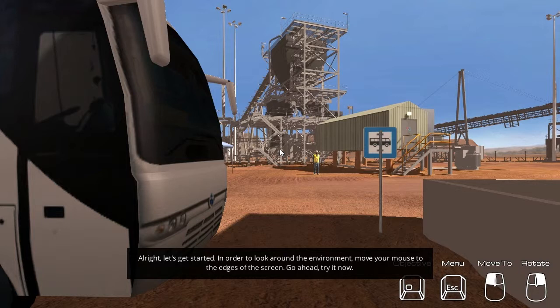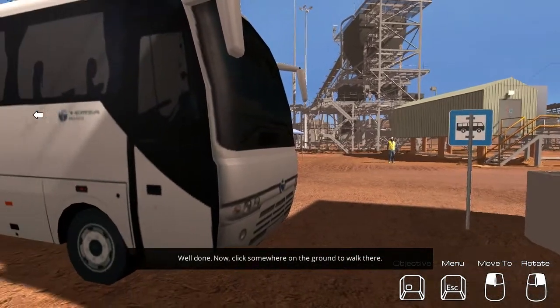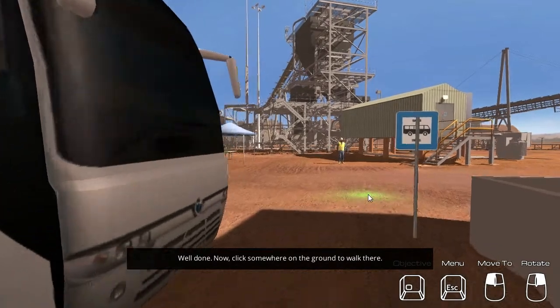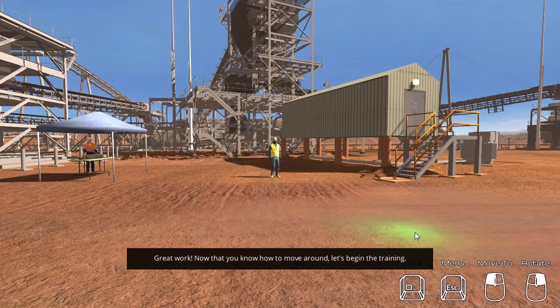In order to look around the environment, move your mouse to the edges of the screen. Go ahead, try it now. Well done. Now click somewhere on the ground to walk there. Great work. Now that you know how to move around, let's begin the training.